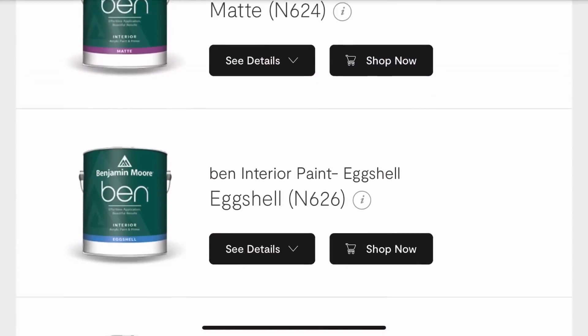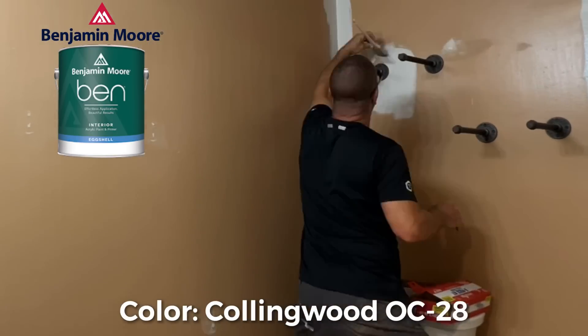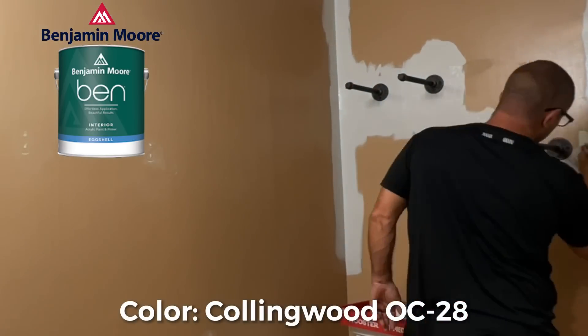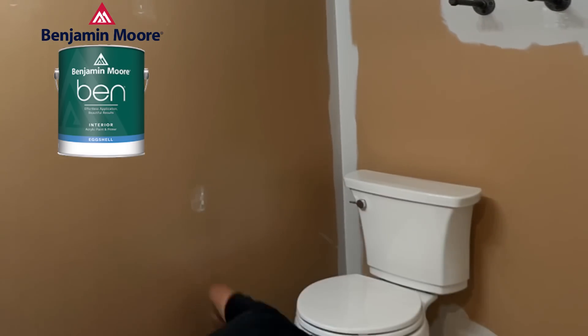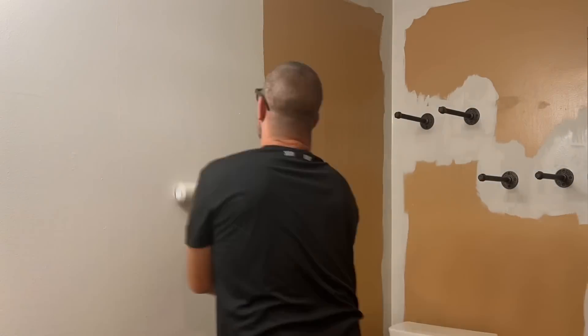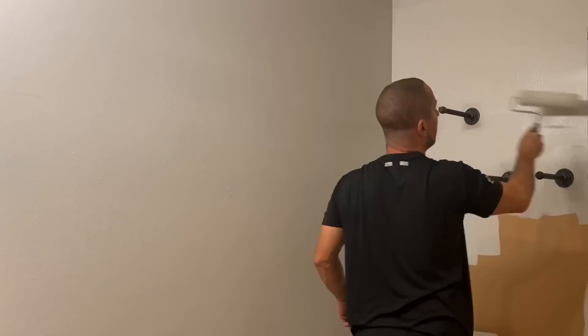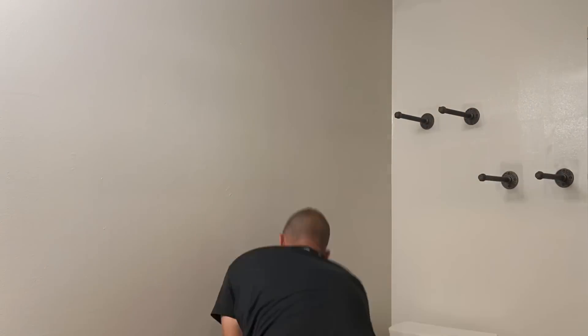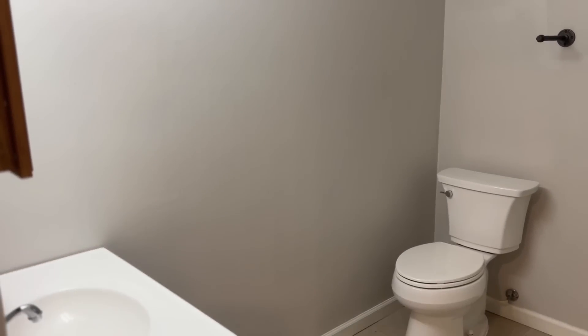This episode is brought to you by Benjamin Moore and their Ben line of paint. And since Jason needs to paint his bathroom, we're going to let him test it out. Ben interior paint is user-friendly paint for flawless results at a great price — it puts premium color within reach. It's a paint and primer in one and is available in sheens from semi-gloss to matte finish. I really love the look of the matte finish for drywall applications. It's easy to apply, touch up, and maintain with a smooth application and an extended open time, which is important.